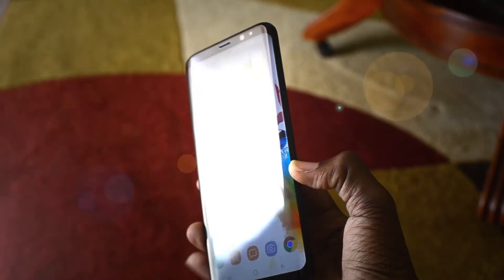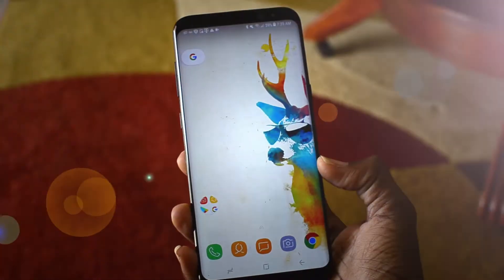Hey guys, what's up? Sam here back with another video. As I said in my previous video, I did get a chance to have some hands-on time with the Galaxy S8 Plus.